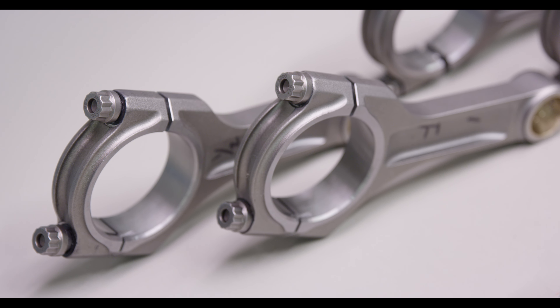We were using the stock crank. The stock crank is a really strong forged part. We're not getting fancy — we're not spinning the engine at super high RPM — so we just got the stock crank, micro polished it, balanced it, and de-burred it a little bit, and we're going to be sticking that right back in.